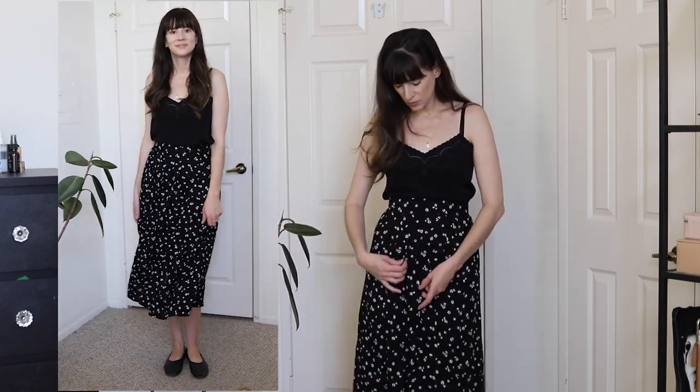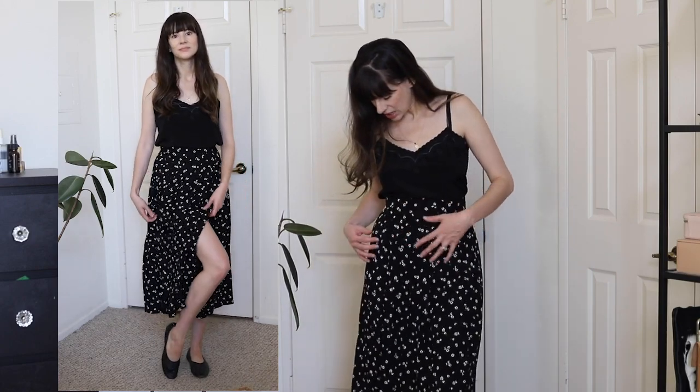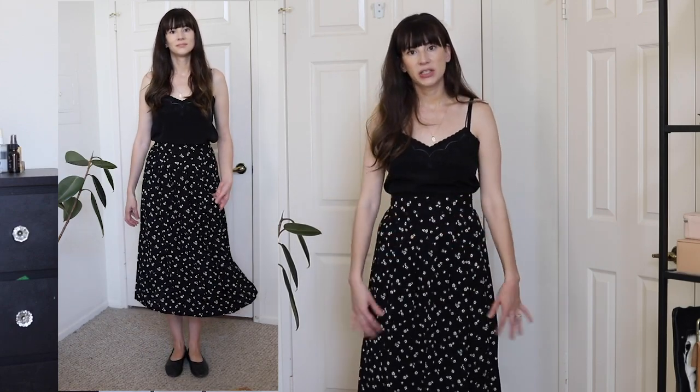It does have pleats in it as well, which gives it an interesting shape. It has a waistband here and then the pleats start. I think it's just really pretty.